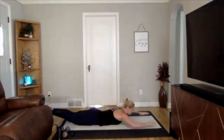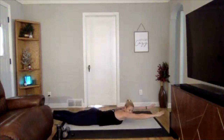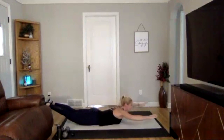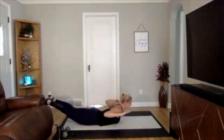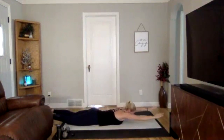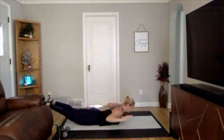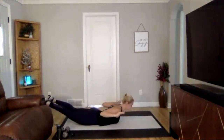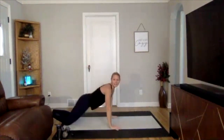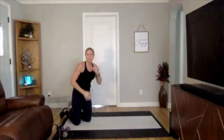Next we are going to engage our lats, going into a lat pull. We're actually going to be on our stomach, pulling in and down — pulling in strong and down. If you want to lift your leg off the ground, engage your glutes. We'll go for five reps. Keep your neck in alignment with your spine and relaxed. Good — two more reps.